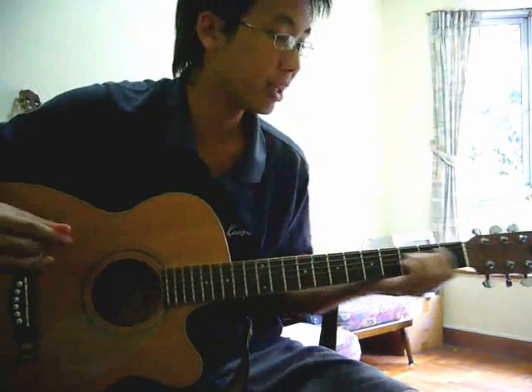Alright, hi, this is an instructional video for the song Adonai by Hillsongs. So first of all, for this song, it's being played in B.